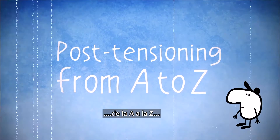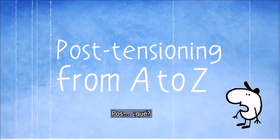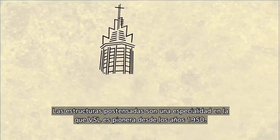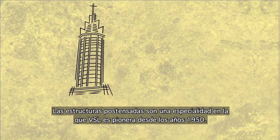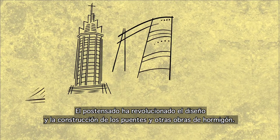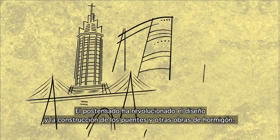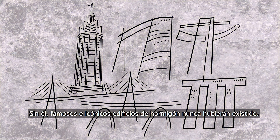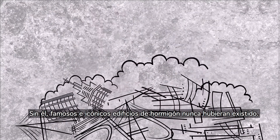Post-tensioning from A to Z. Since the 1950s, VSL has been a pioneer and a specialist in post-tensioned structures. Post-tensioning has revolutionized the design and construction of concrete bridges and other structures. Without PT, amazing and iconic concrete buildings or bridges would never have existed.